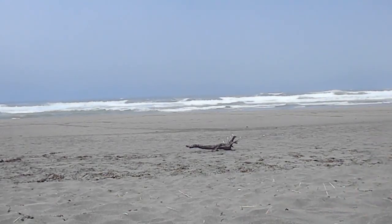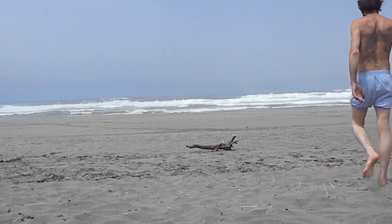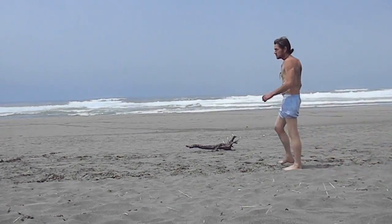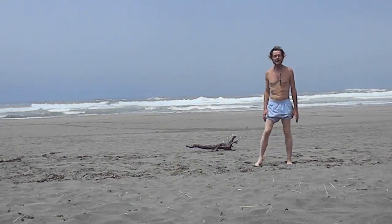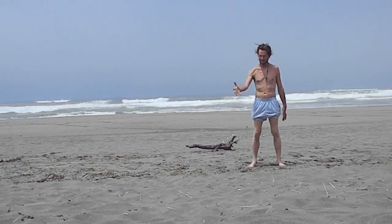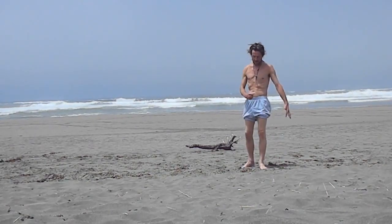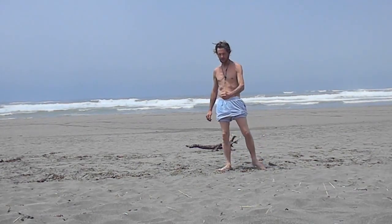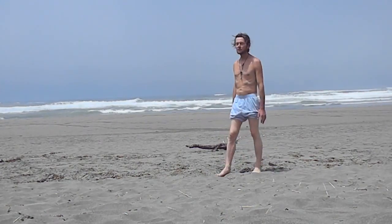We're going to talk about Qigong Walking. The Qigong Walking is basically — one aspect is grabbing Qigong with the hands, pulling it in, grabbing and pulling it in. So as you walk, you'll be grabbing the Qigong and pulling it in. We're going to do it with the breath.